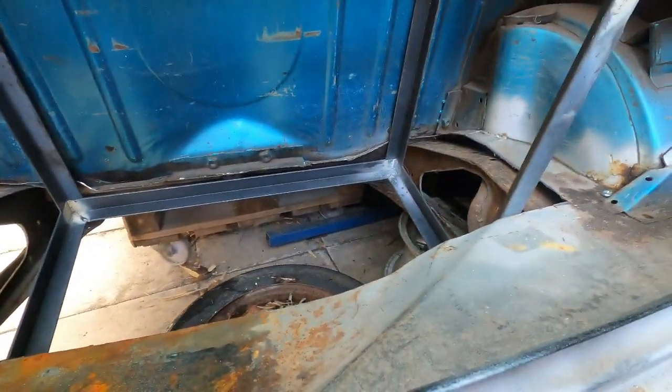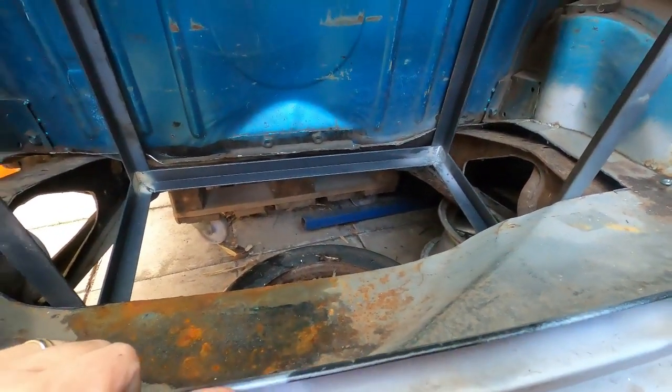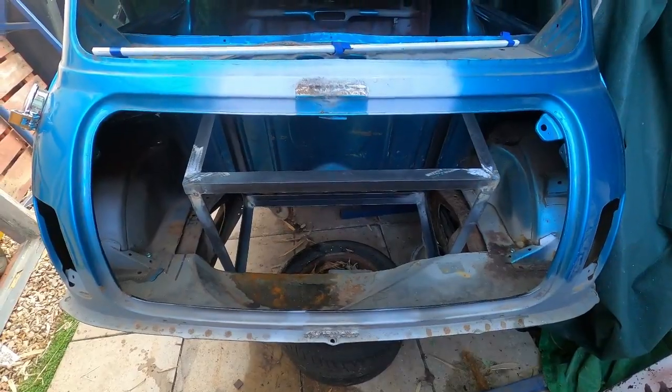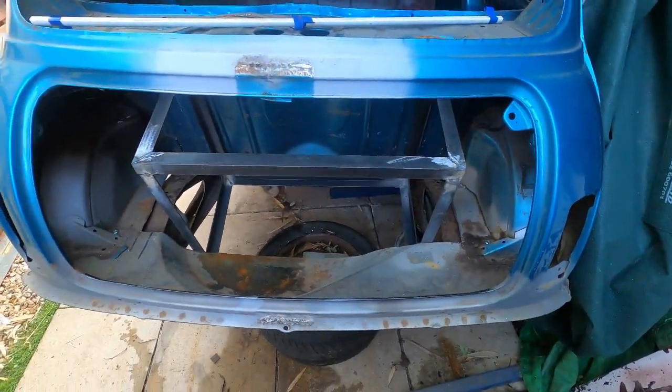Now we've got this in here, we've been able to see and get a few more ideas about how we're going to progress. We're looking at welding that cage in here and then fabricating around it so that it's all sealed from underneath, and then we'll be able to get the batteries in.